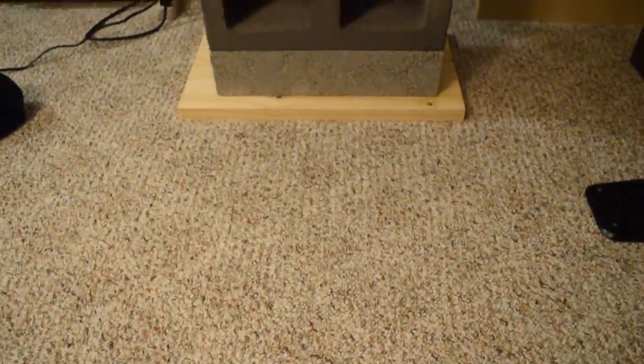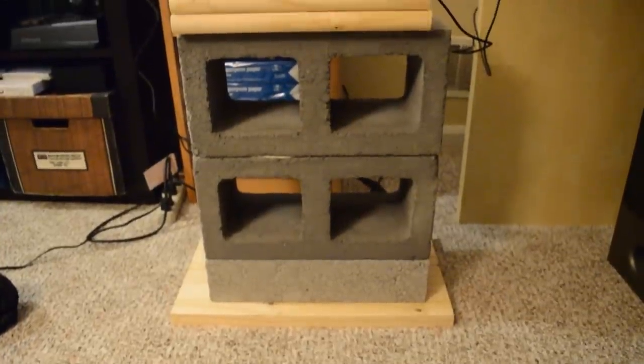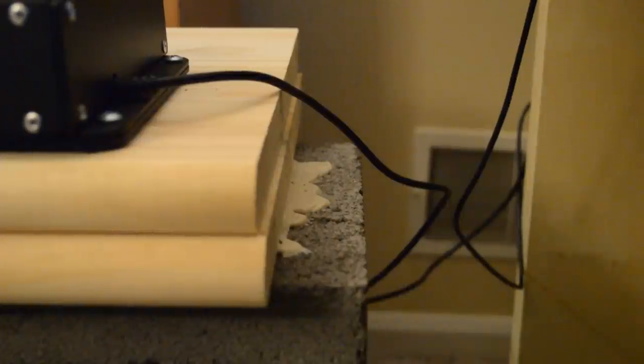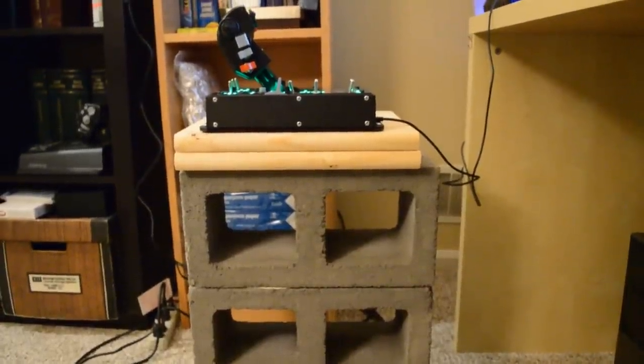Now, let's talk about the throttle stand. Use the construction adhesive to bond the concrete blocks and tread board together like this. Put the longest board on bottom for stability and to protect your carpet. The solid block goes on bottom for a low center of gravity. Use plenty of adhesive for each bond. Orient the board so the rounded edges face towards your seat.